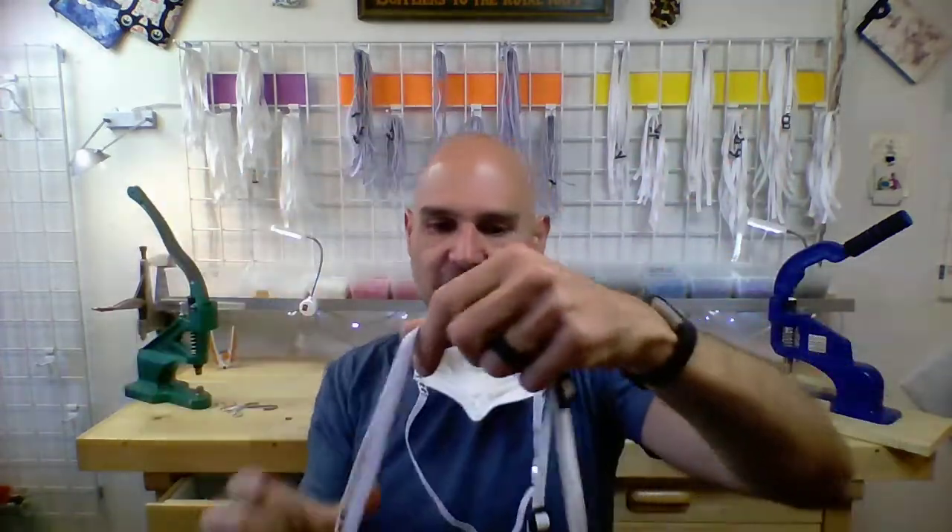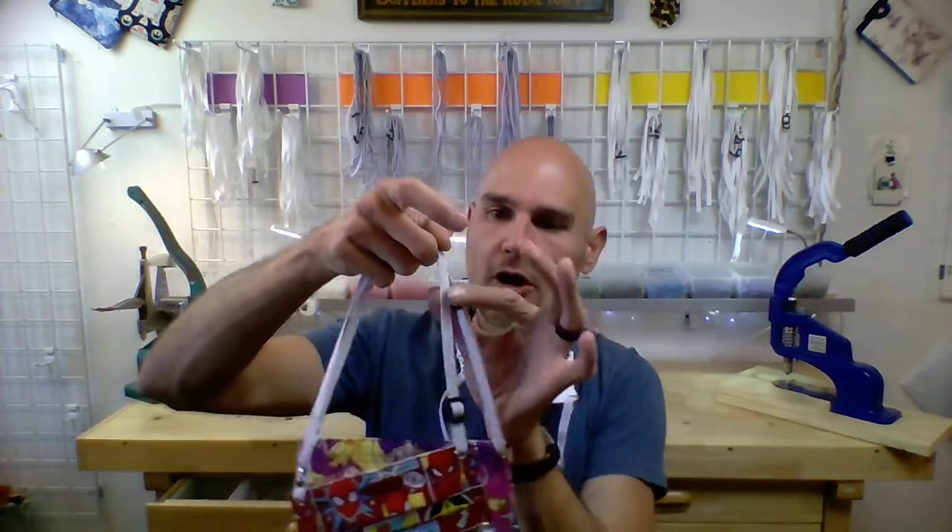Hi, Andrew here with Sail Lake Tahoe. This video is all about my adjustable straps and all their features. If you want to know more about specifics, the materials used, or how to put on the mask, there are other videos for that. This is just about all the specifics on my adjustable strap system.